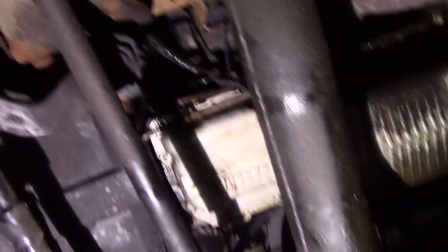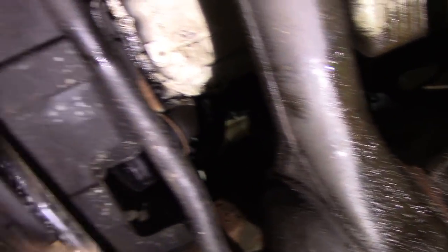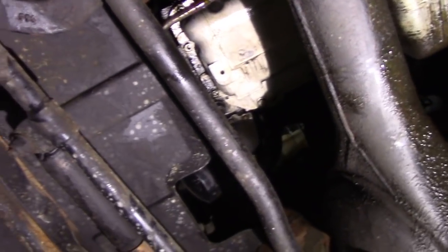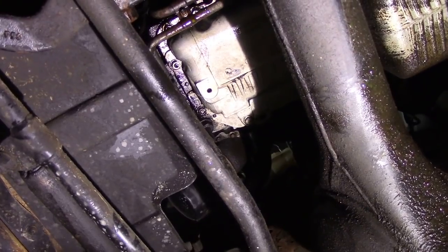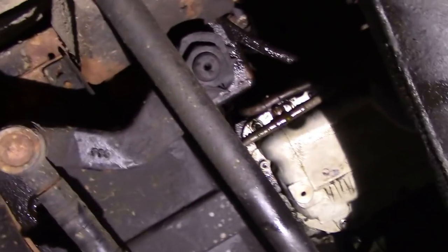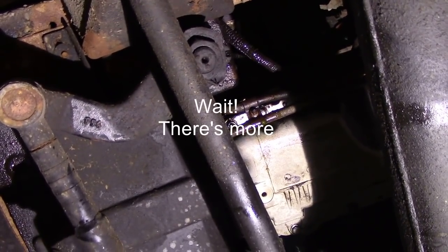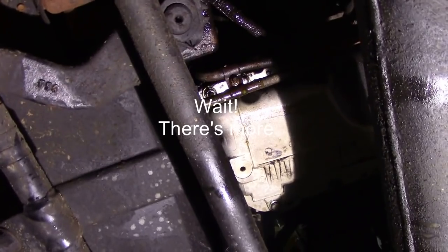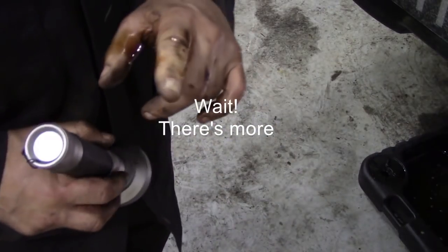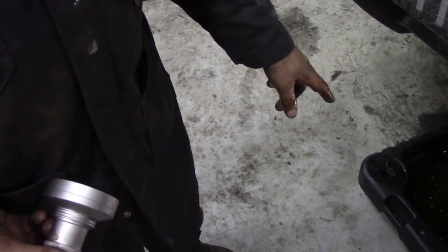Did the ATF flush work? Yes it did. Did the oil dye work? Yes it did too — I can't see any oil leaking out, all I can see is coolant fluorescing. That leak there is water from when I bled it through. And I didn't know that coolant fluoresces — that's something I've learned as well. I wish we could make this Land Rover better because it's such a good little car, but sadly it's past its best.